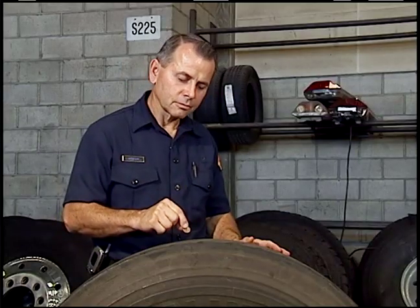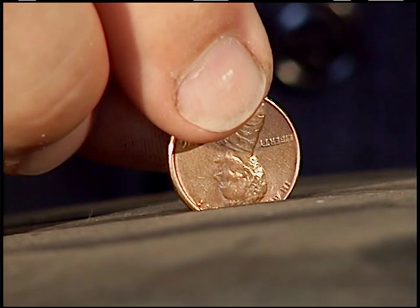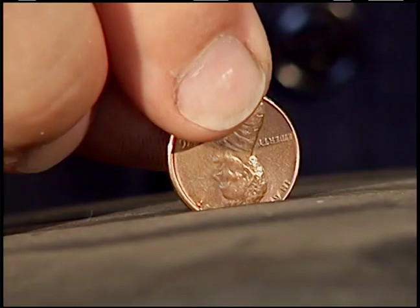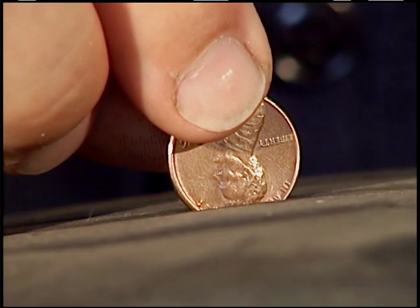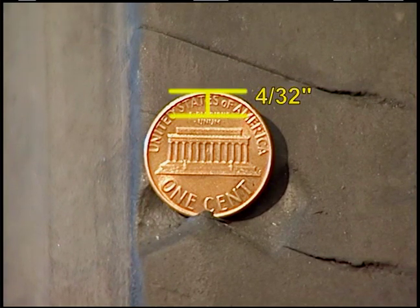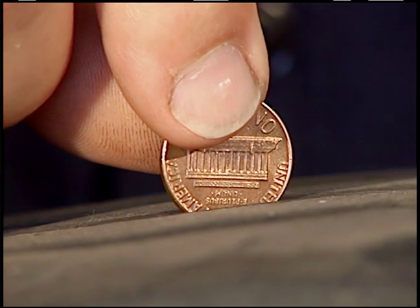Another way to check tread depth for the drive tire is to place a penny head down into the most worn part of the tire's tread. From the edge of the penny to the top of Lincoln's head is 2/32nds of an inch. Notice you can't see the top of Lincoln's head — this tire was taken out of service at the right time. To check front or steering tires, use the back of the penny. The distance from the edge of the penny to the top of the word 'unum' is 4/32nds of an inch. If this were a steering tire, it would be well beyond the safe limits.